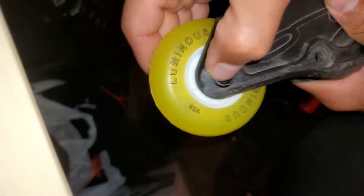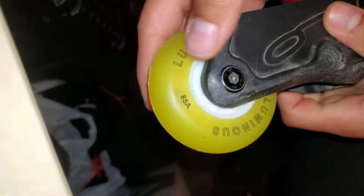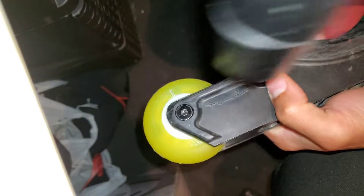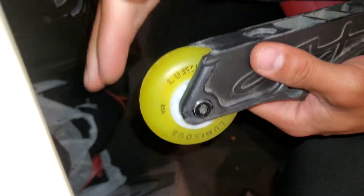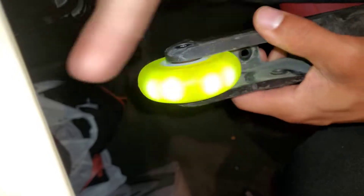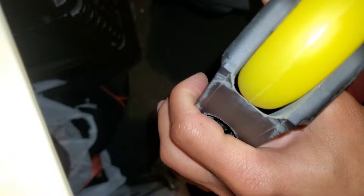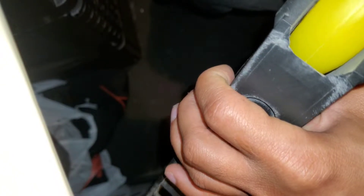Alright, let's see if this works. They say after you attach everything you bang it with the hammer a little bit — supposed to line everything up. It's slightly touching right there, so I gotta wait until that breaks in.